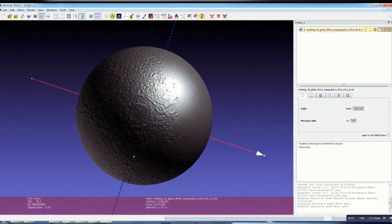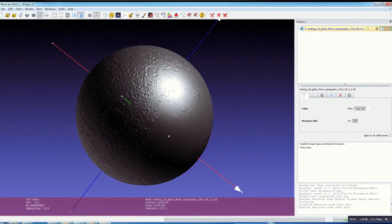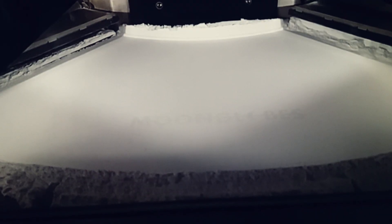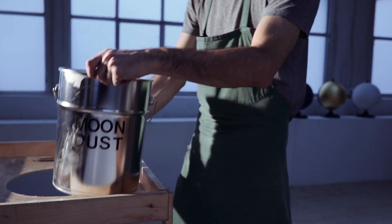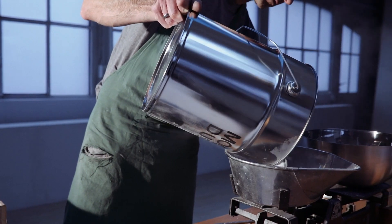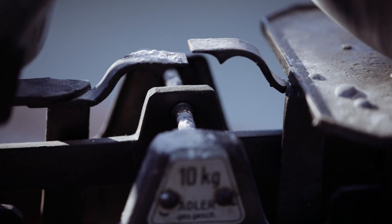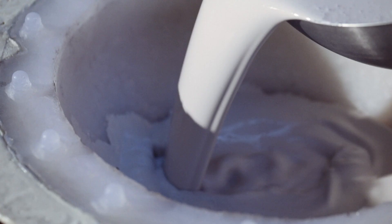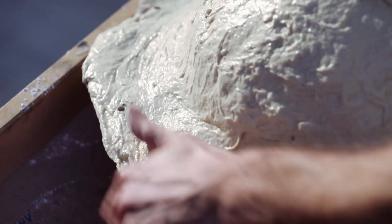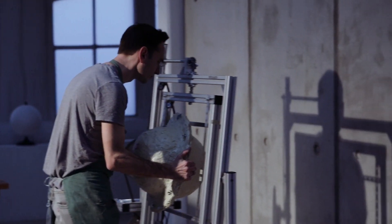I used NASA data for the moon relief globe and calculated a 3D model from it. This superfine model was brought to reality with the help of selective laser sintering. Finally I molded this mother model with silicone to reproduce the Moonglobes, and that's when the Rotocaster comes into play.